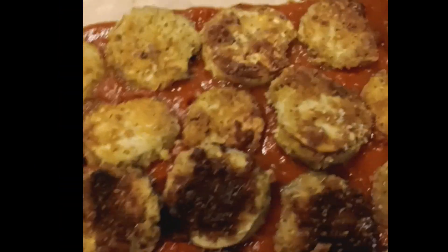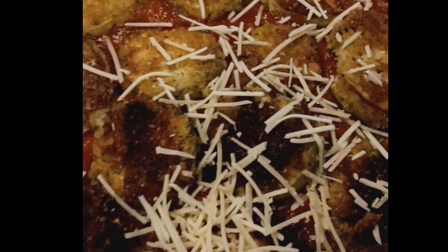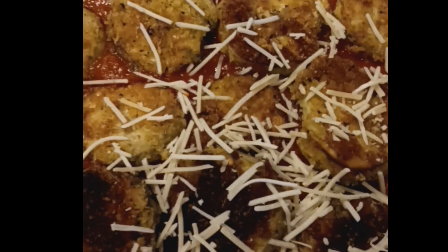Start with a layer of tomato sauce on the bottom, then just start placing in your eggplant. Then just start sprinkling on your parmesan cheese and layer your dish.